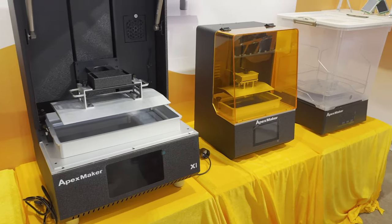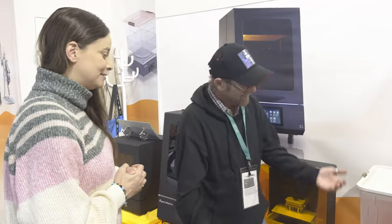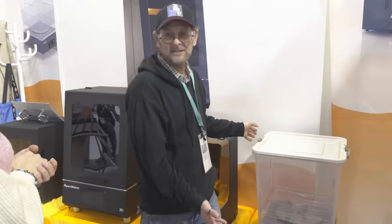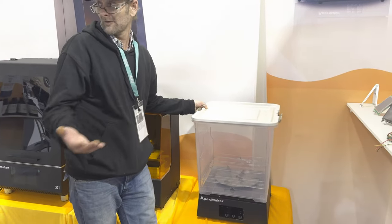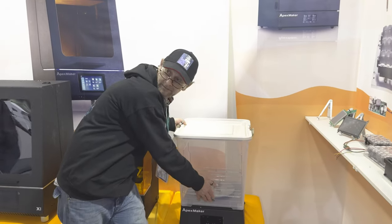Currently for this machine I'm using a dustbin — washing in a dustbin. But this looks pretty cool. This is a demo unit, because obviously we're bringing it to display here. There will be a tap so you can drain it.